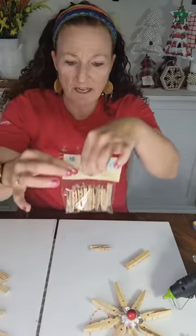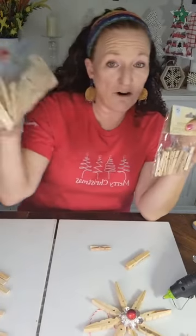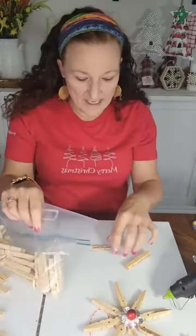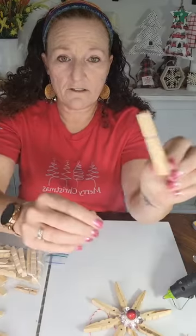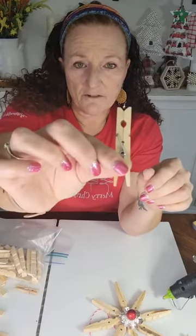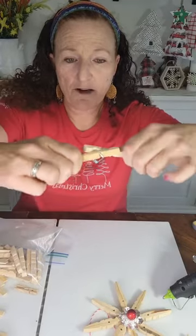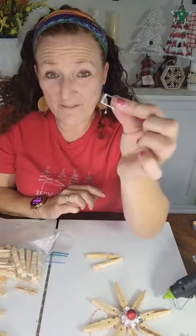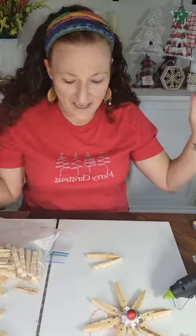I use clothespins that I got from the Dollar Tree - 24 of the little ones for a dollar and 24 of the big ones for a dollar. The big ones I've already taken apart and took the little metal piece out. This is the clothespin - you want the clippy kind, not the kind that doesn't move. All you do is spread them apart, pull one side off, then the other. Now I have a whole bag of these metal pieces, so if you know anything you can make with them, please let me know.